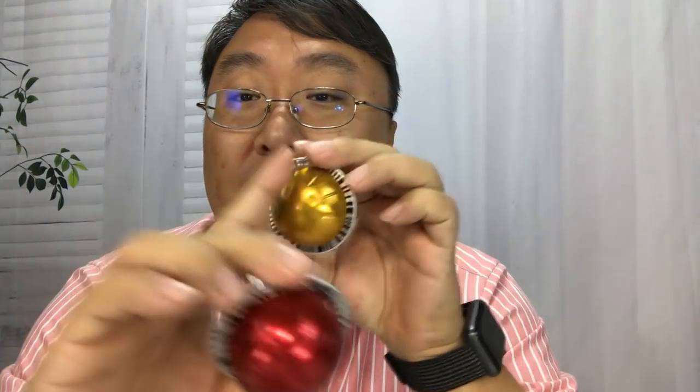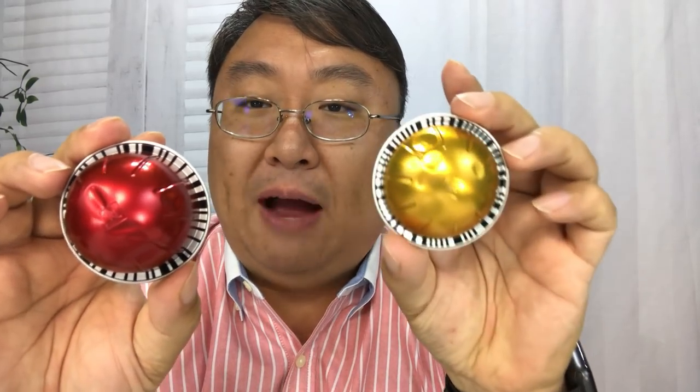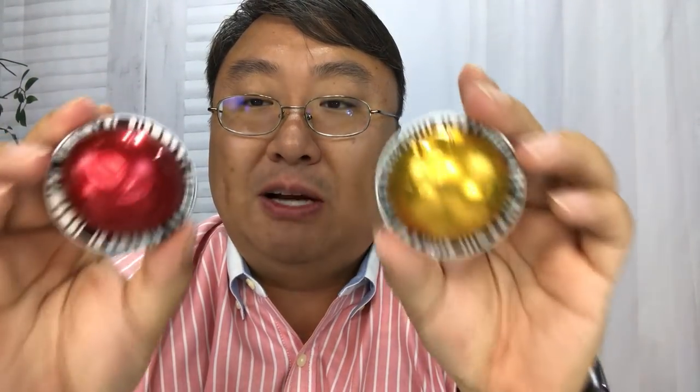The barcode on the Virtuo pods is used for processing in the machine but also for official licensing — companies have to go to Nespresso to get the codes printed correctly, which gives Nespresso the ability to control this market. That's reflected in prices: sampler packs can be around $3 a cup, and even buying a package of 30 I paid about $25, so I'm under a dollar per pod. Compared to 40 cents on the original line, I'm roughly twice as expensive per cup on the Virtuo line.